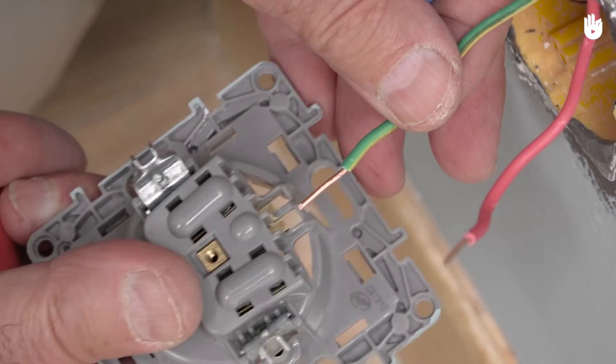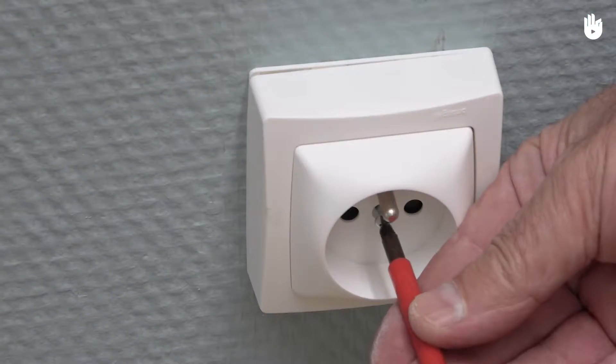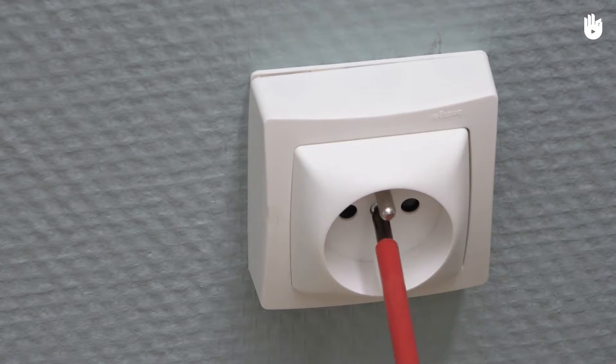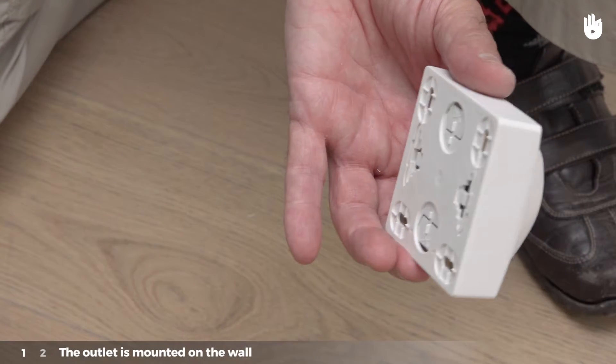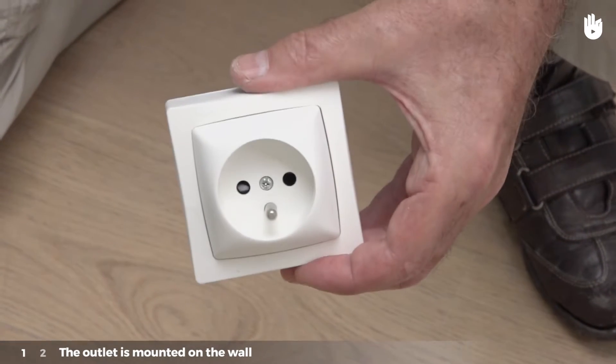This operation will vary depending on which of the two situations you are in. In the first, the outlet is mounted with the base to be fixed to the wall, and in the second, the outlet will be embedded into the wall. Case 1: the outlet is mounted on the wall.